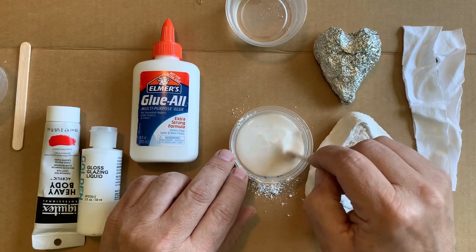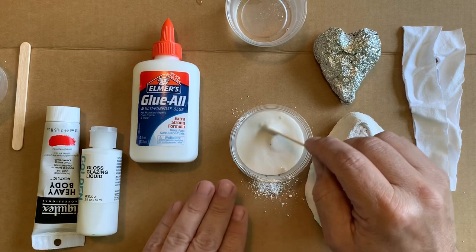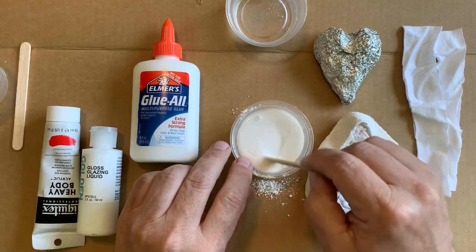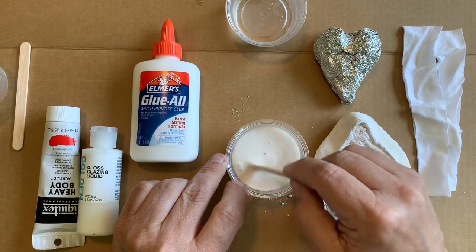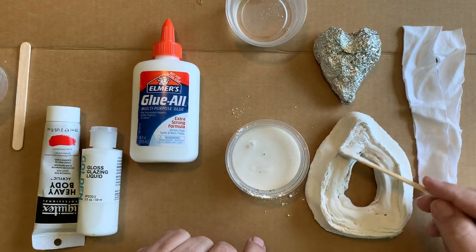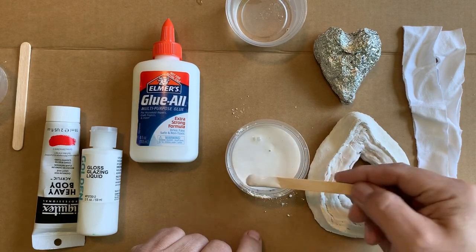Then you would go ahead and mix it up. You should cover your surface with something — I've got some cardboard underneath. Now we can use this liquid plaster to fill in areas, almost like spackle.